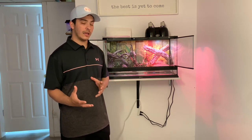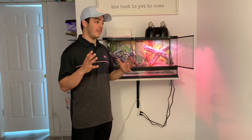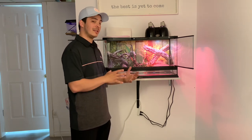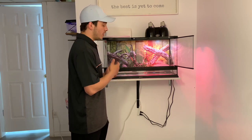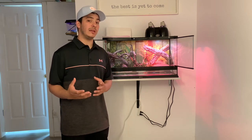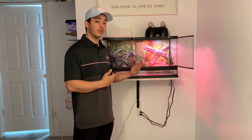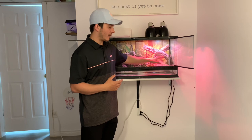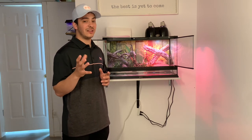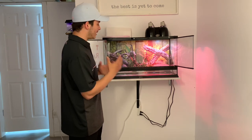Leopard geckos are a desert-dwelling animal so they like to stay a little bit warmer. At nighttime you want a drop to anywhere from 70 to 75 degrees — that's the typical range, though each collection will vary slightly. During the day you want to get it up between 85 and 88 degrees, which is a good basking temperature. You don't want the whole tank at that temperature — you want some diversity so the animal can choose. On my basking side I have it sitting around 87 degrees, and the other side sits around 75 to 78, dropping a bit at nighttime.